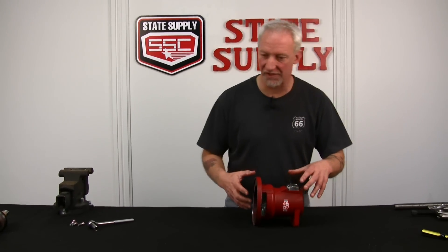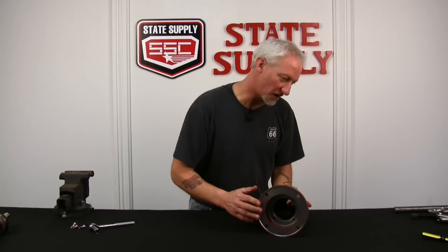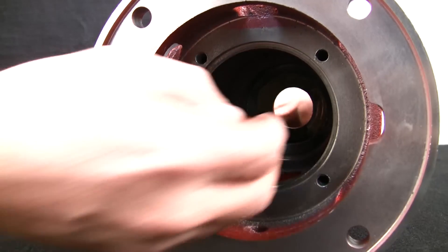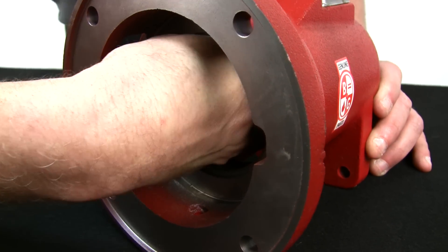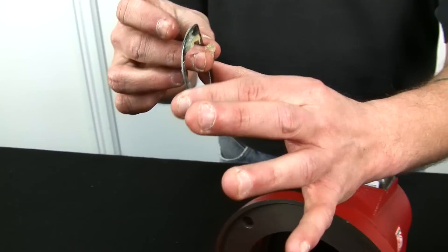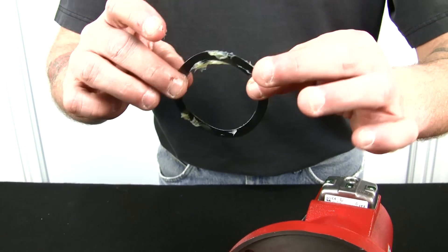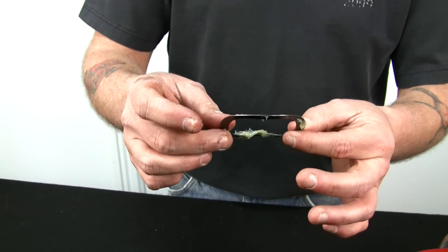Now we've got the shaft assembly out of the housing. There's one other little catch back here — there's a waffle spring back here that acts as a spacer for the back bearing, so that the grease will go inside the housing. You're going to have to reach in and pull this out. It's not a very clean job. It's a waffle spring — that's the way it's supposed to look. It acts as a buffer between the back bearing and the housing. Inspect it, but nine times out of ten it's not going to be damaged, so you can reuse this.